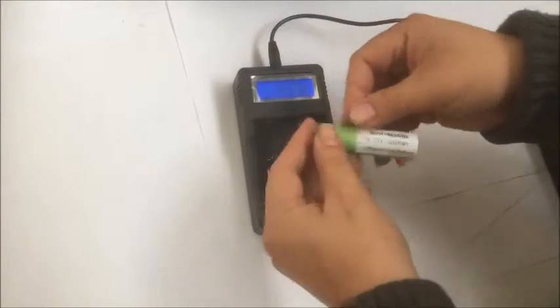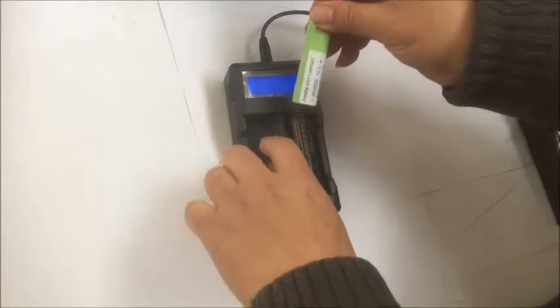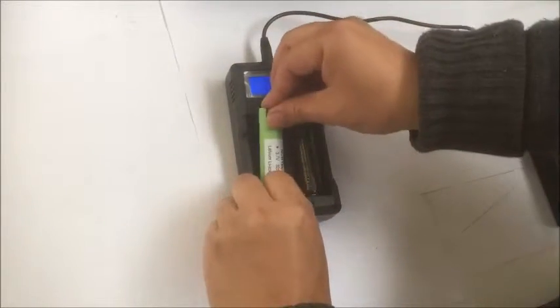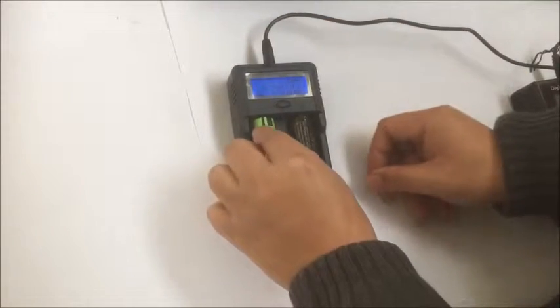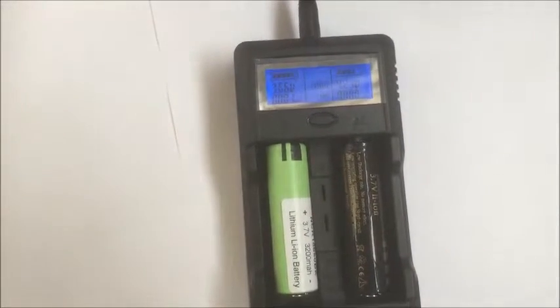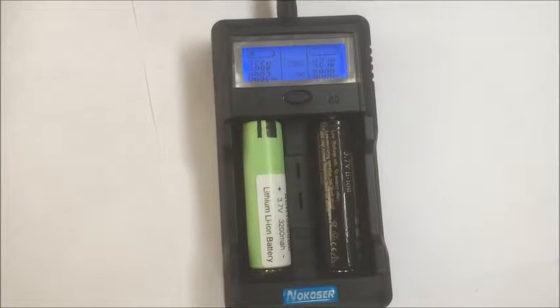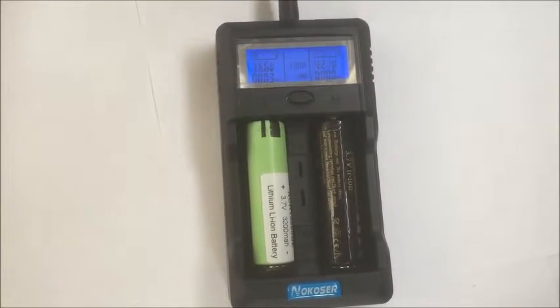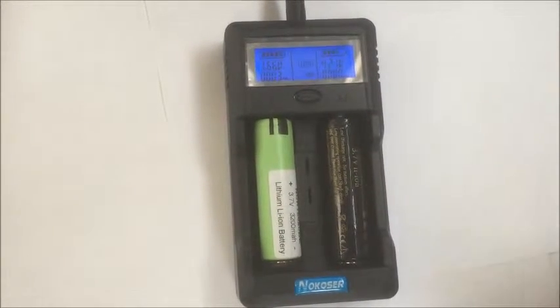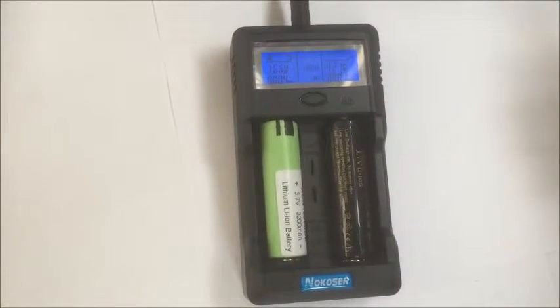This one is the Panasonic, it's 3200. Until we fully charge it, we're using one amp to charge it. After that we should be able to get the result — once fully charged we will discharge and then charge it back.